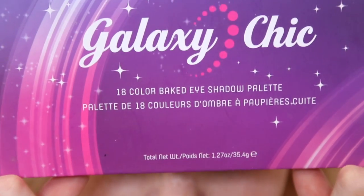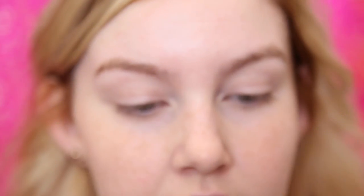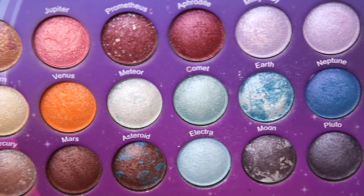So my eyes are already primed with concealer, so let's get started. My go-to palette when I'm doing photoshoot makeup is my Galaxy Chic palette by BH Cosmetics. It's just a really colorful and vibrant palette and I like my looks to be really vibrant.